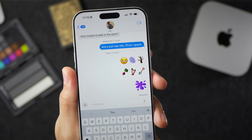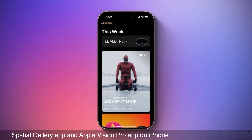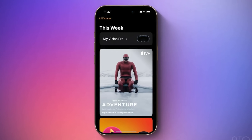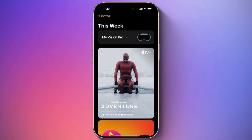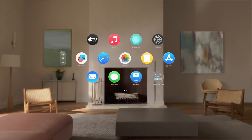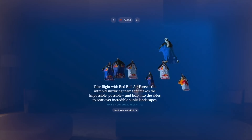Those are the seven new emoji in iOS 18.4 — let me know what you think in the comments. Also, 18.4 Beta 2 brings the Apple Vision Pro app for iPhone, which Apple recently teased, as well as the new Spatial Gallery app for Apple Vision Pro, which is pretty cool — definitely worth checking out if you're a Vision Pro user.